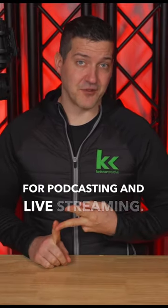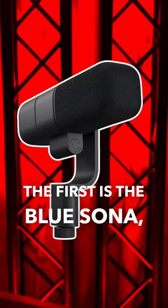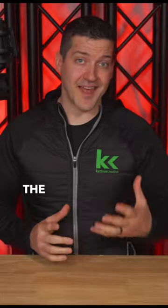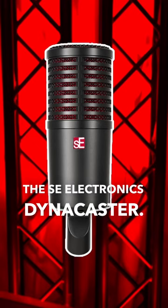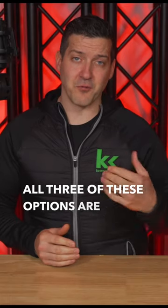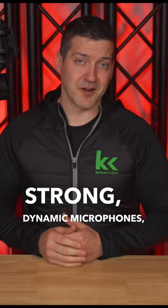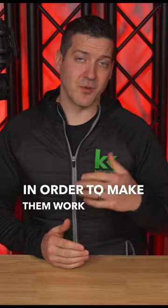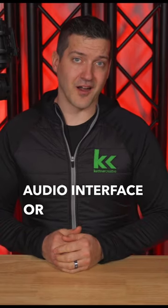There are three really awesome active dynamic microphones for podcasting and live streaming. The first is the Blue Sona. The second is the Austin Stealth. And third is my favorite, the SE Electronics Dynacaster. All three of these options are really strong dynamic microphones, and you don't need any outboard equipment in order to make them work with your audio interface or audio mixer.